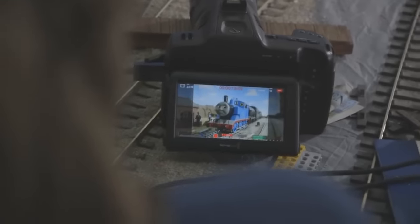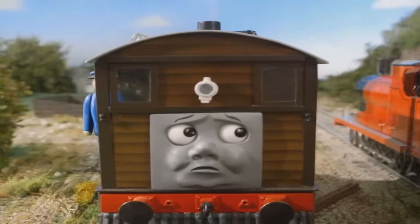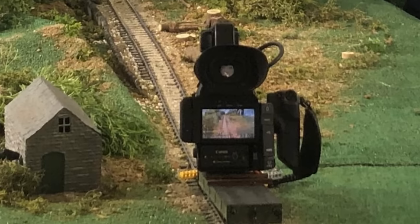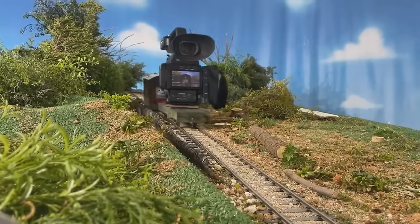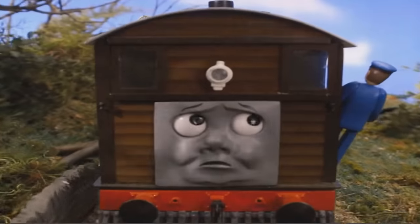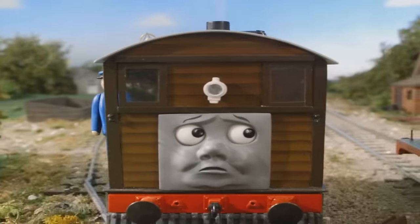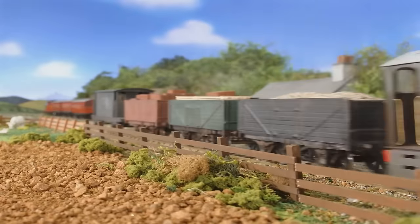It really amazes me that Jacob and his team managed to recreate the Season 5 style so faithfully with their camera placement and accurate lighting. My personal favorite shot is one with the camera inside the branches as Toby pulls up to the buffers — it's a very pretty shot and it feels very Season 5. What's really interesting is that instead of using a camera attachment to get close-up tracking shots like in Season 5, the close-up tracking shots of Toby were accomplished by placing the camera on top of a Gauge 1 replica of the breakdown train's flatbed with Toby coupled to it and pushing it forwards. That was a really clever way of incorporating the tracking shots into the production.